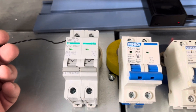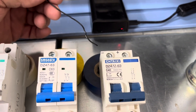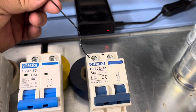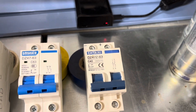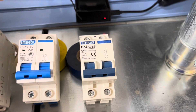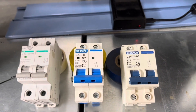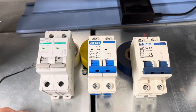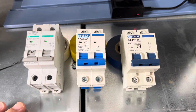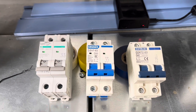This replacement breaker is non-polarized, but the other one I had was polarized. As I showed you earlier, I had the positive on the left and negative on the right. If you put in a polarized breaker, hook it up as indicated - negative and positive in the correct positions - because it does make a difference. Just make sure you put the right breaker back, and that applies to any other equipment you're changing out: make sure your replacement part is compatible with your system.